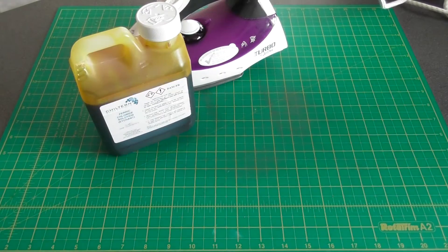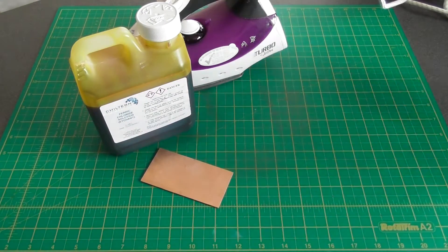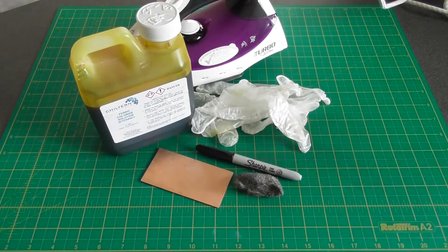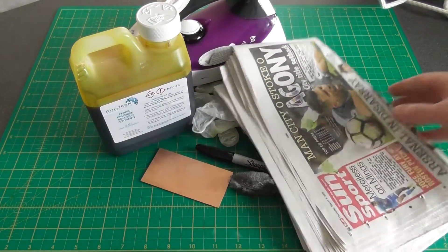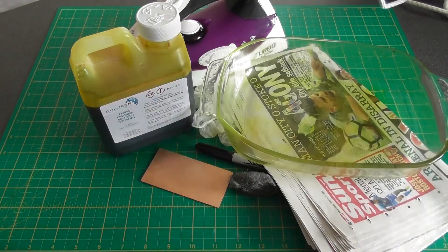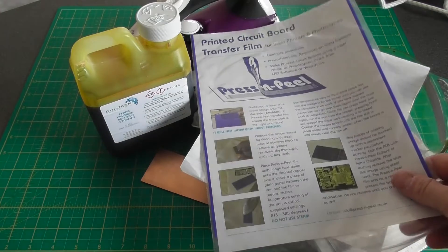some ferric chloride, a piece of printed circuit board, some rubber gloves, a black permanent pen, a piece of wire wool, a newspaper, a glass bowl, a sheet of paper, and some press and peel film.